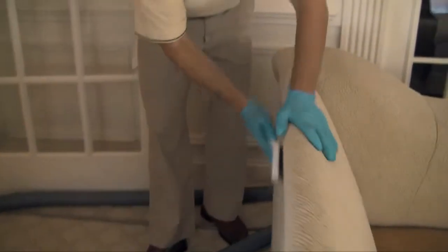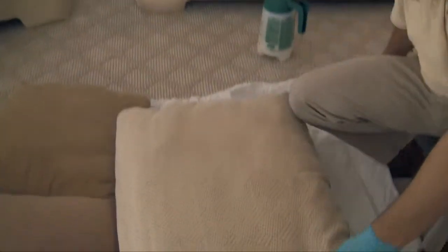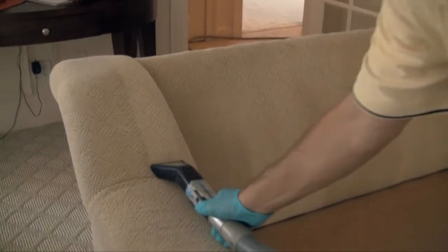We agitate thoroughly with a horsehair brush, paying attention to the pillows as seen here, as they're often tossed around and are thereby introduced to soils that the main upholstery is not. Once all the areas have been prepped, it's time to get to cleaning.